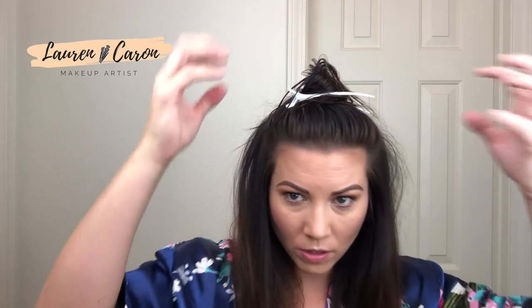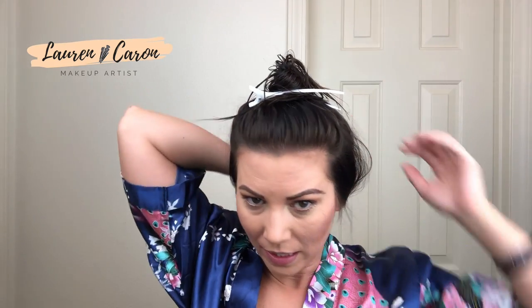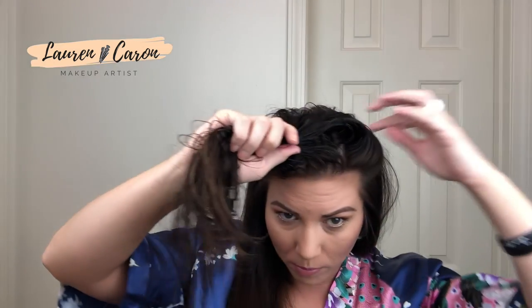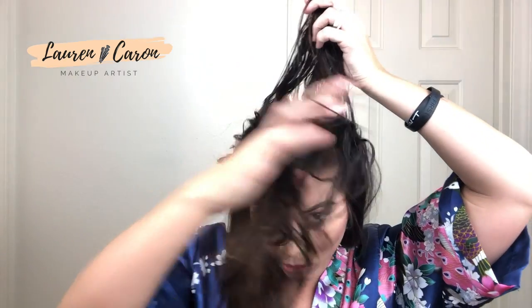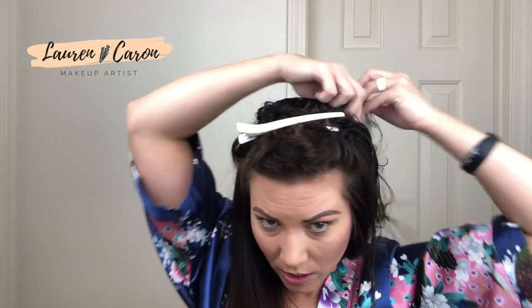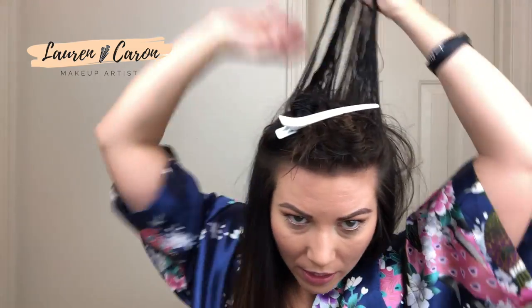Alright, that is the next section and we are still getting quite a bit of volume going. One thing to tell you guys: my hair is not going to be super soft when this is done — it's actually going to have a lot of grab and grit. If you're blow drying your hair expecting it to feel really soft and silky, you probably are not going to love this technique. The product in your hair is what gives you the volume.